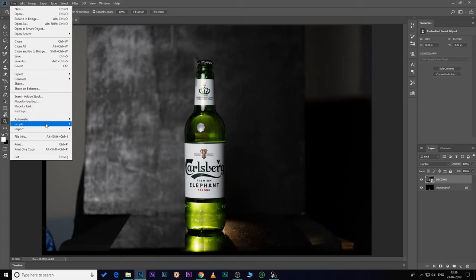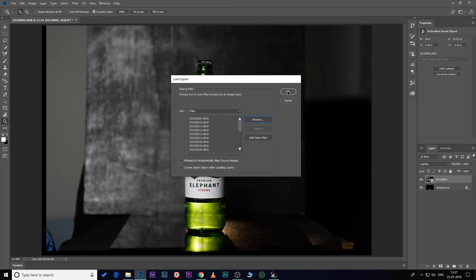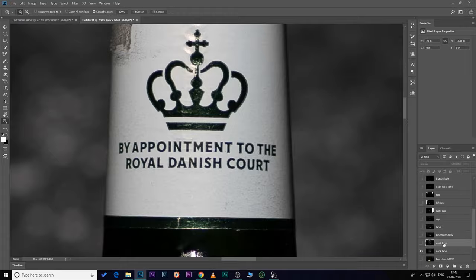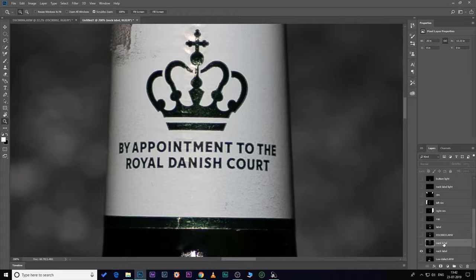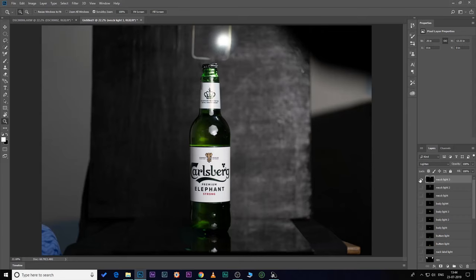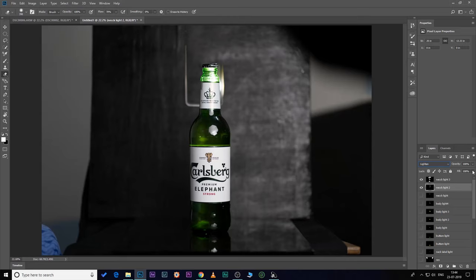Let's jump into Photoshop. Go to File > Scripts > Load Files into Stack, browse all the photos and hit OK — all the photos will be placed as individual layers. Quickly rename them. Here is a cool trick: you don't need to create an inverted mask for highlighting different areas. Just click on the layer and change the blending mode to Lighten — you get the highlighted part only. Then select the Eraser tool and clean all the unnecessary parts you don't want.